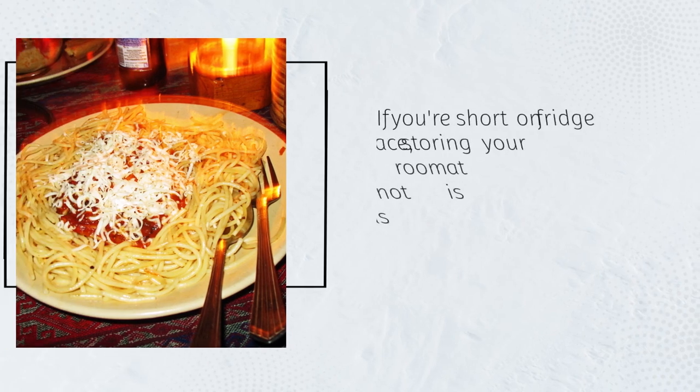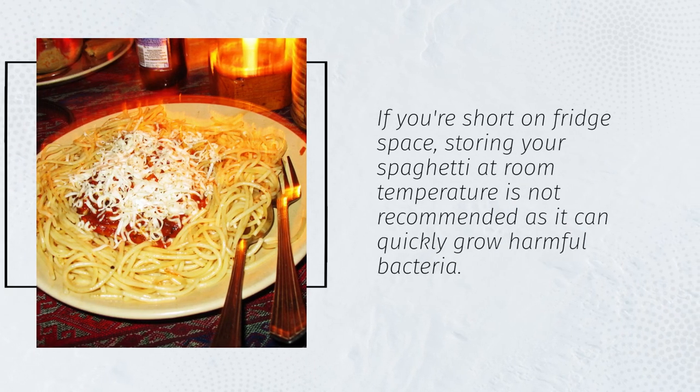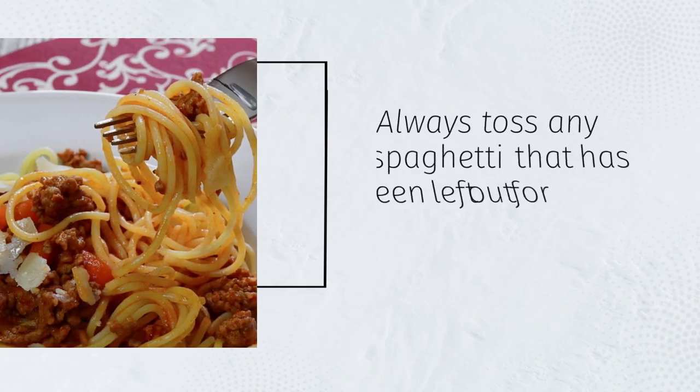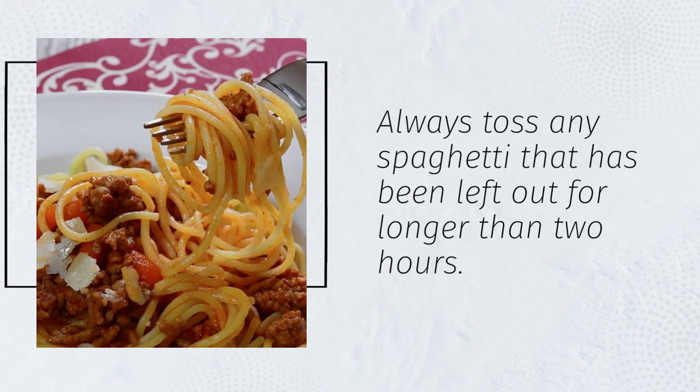If you're short on fridge space, storing your spaghetti at room temperature is not recommended, as it can quickly grow harmful bacteria. Always toss any spaghetti that has been left out for longer than two hours.